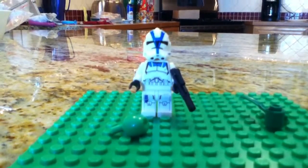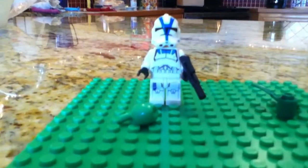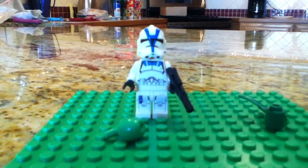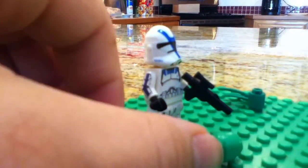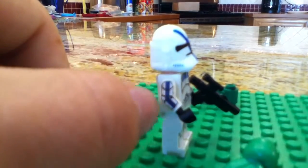Hey guys, welcome back to DX 14 Studios. It's Carl here with a custom figure that I made. These are just sort of paper glued onto the figure if you're wondering, not actual decals. So it's a mix — this is Sergeant Howler.